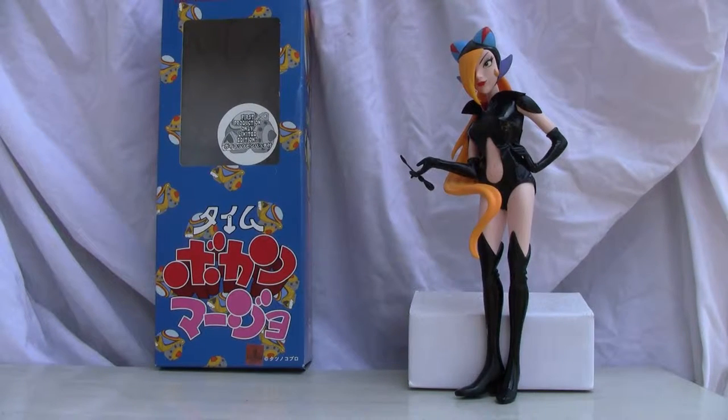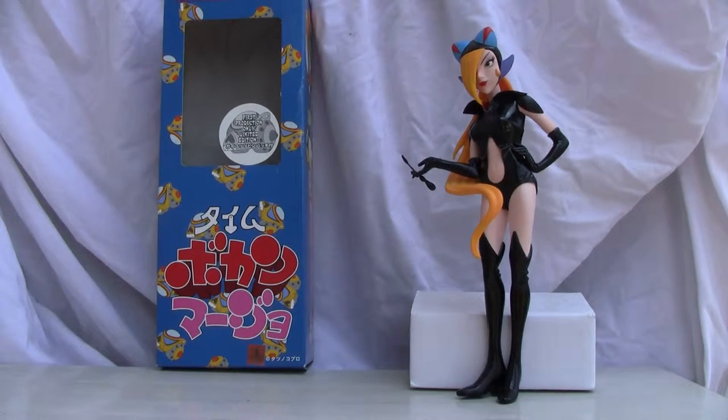Konnichiwa YouTubers, this is Restok, straight from Japan. Today we're going to do a video review of Time Bokan's Marjo — or Majo — it's actually from the Time Bokan series. It's actually made by Tatsunoku, and this figure is made by Medicom.